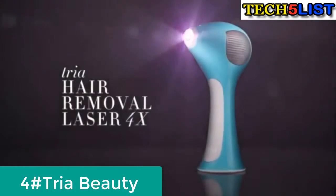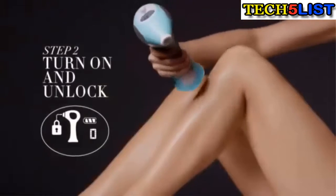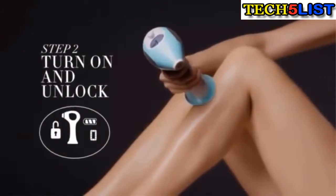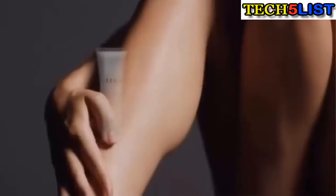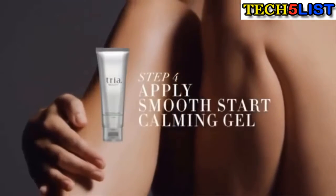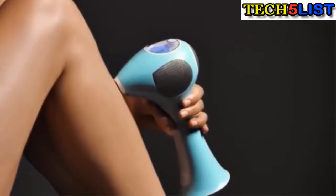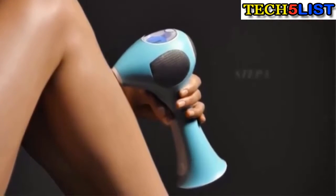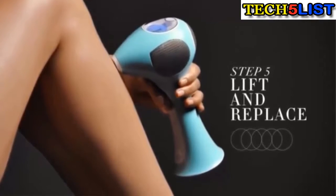Tria Hair Removal Laser 4X. How does it work? Just cleanse and shave. Unlock the device with a special sensor that won't activate unless safe for your skin. Then select your comfort level. For best results, apply Tria Smooth Start Calming Gel to help soothe and cool the skin during treatment. Then press to skin, wait for two beeps, then lift and replace in an overlapping pattern. It's that easy.